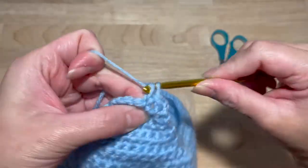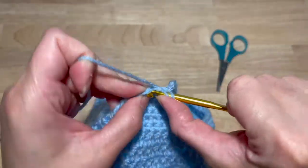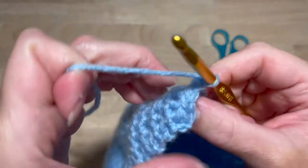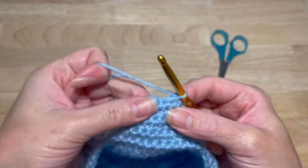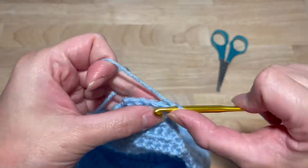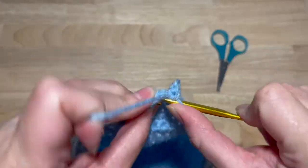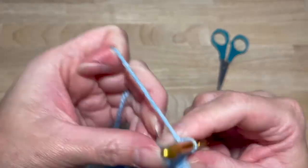Two together, one, two, and then these last two you do a single crochet together. Chain one and turn. Then work one single crochet in each stitch for a total of four — one, two, three, four. Chain one and turn.